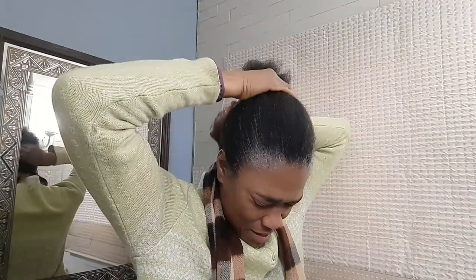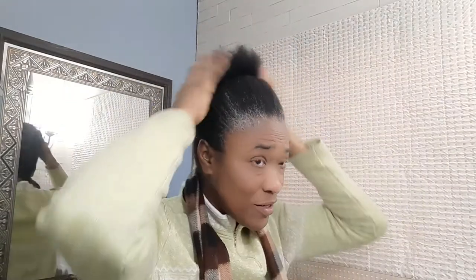And then I use a banana clip and I basically just clip my hair like this. My hair is in one — it has a nice little bun at the top of my head.